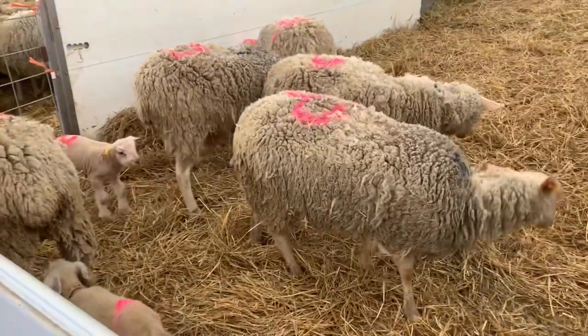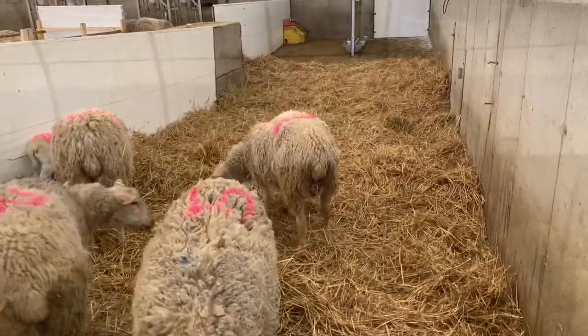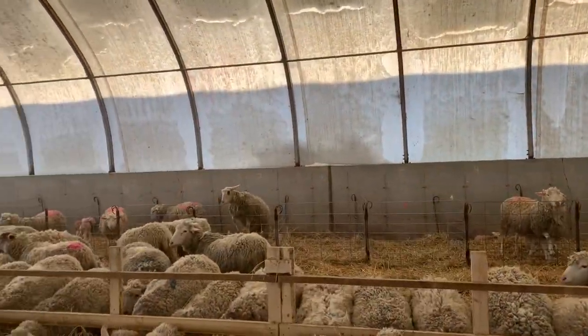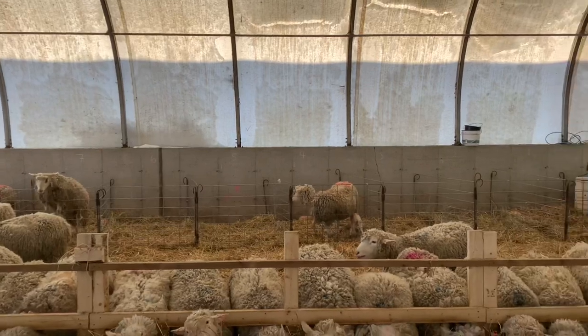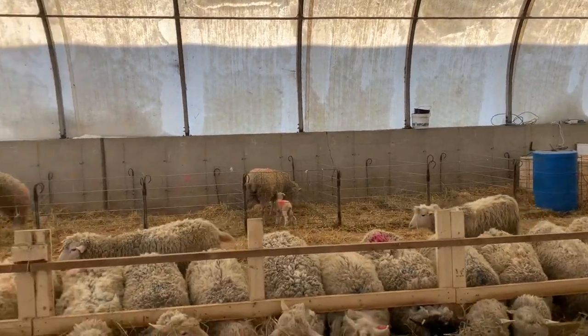Tomorrow may bring another thing. We have a few more open lambing pens for additional ewes to lamb throughout the day.